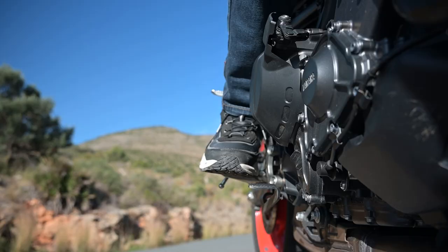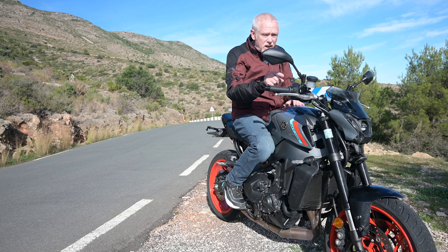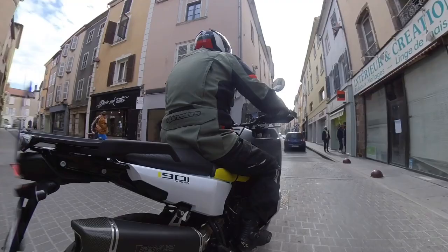Then there's the rear brake — the same principle applies. Place your foot so that it hovers just above the lever. Having it resting on the lever isn't so good; even if it isn't enough to actually operate the brake, it's probably enough pressure — unlike with your fingers — to activate the brake light, and you don't want to take that early warning system away from road users behind you. I found this a bit more of an awkward habit to learn, but I persisted and now it's second nature.